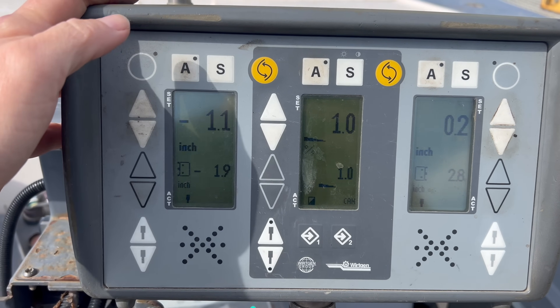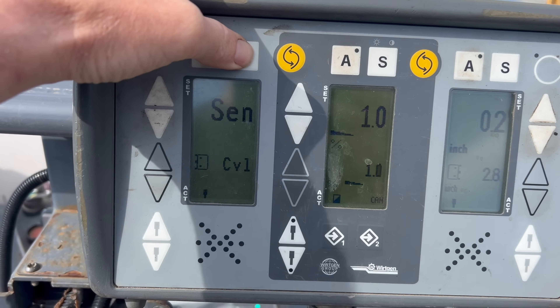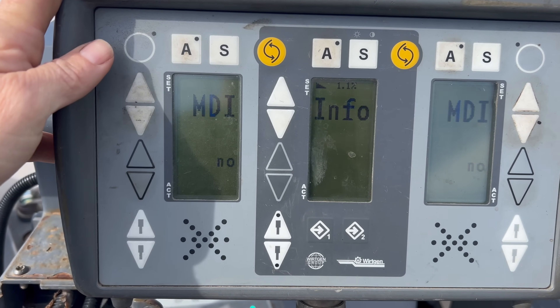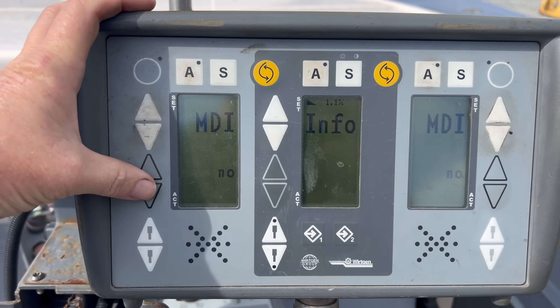And to set your MDI to adjust it, you hold the S button. This one doesn't have MDI, so you can't do much about it — it's an older machine, older 250. That's how you would do it; you'd use these buttons to adjust it.